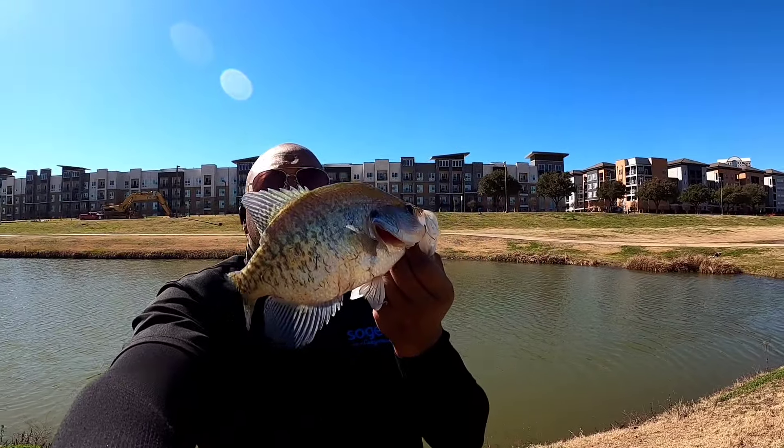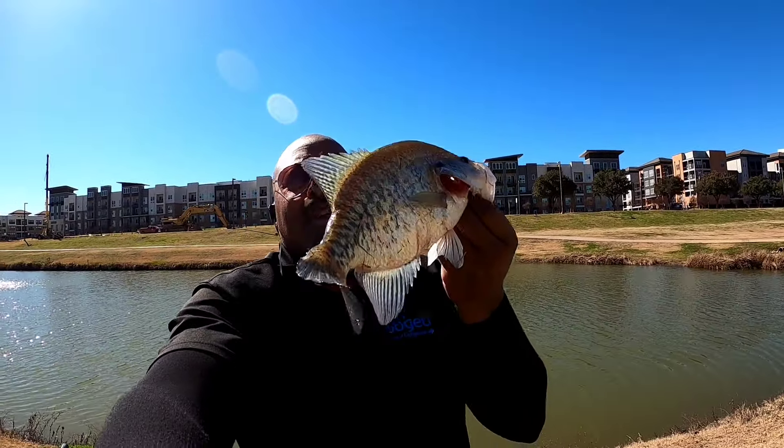Got my first winter crappie — there we go, about 11 and a half inch crappie. And guess what, he's going home. We're gonna put him to the grease.